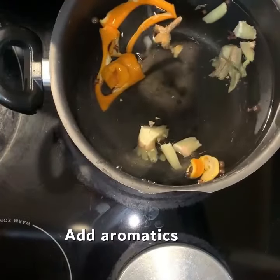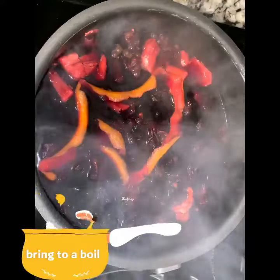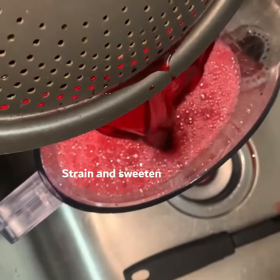To begin, we need a pot of water and some aromatics. Tons of ginger — you can't have too much ginger in sorrel. I also have orange peel, allspice, and cloves. It's up to you what you put in or take out. Once everything starts to boil, turn it off and let it cool for 2 to 24 hours, then strain.